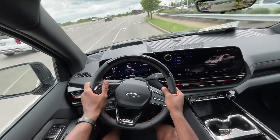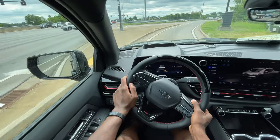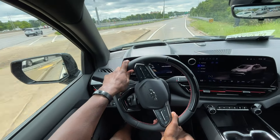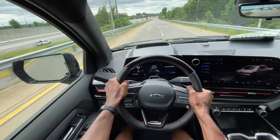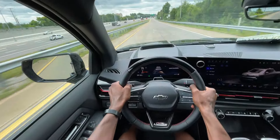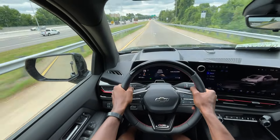I drove the Foundation Series Cybertruck — it wasn't the Beast mode, just the dual motor setup — and it didn't feel nearly as quick as this just did. I want to try that again, and what's nuts is these are 24-inch wheels, so it's crazy how this thing gets going.